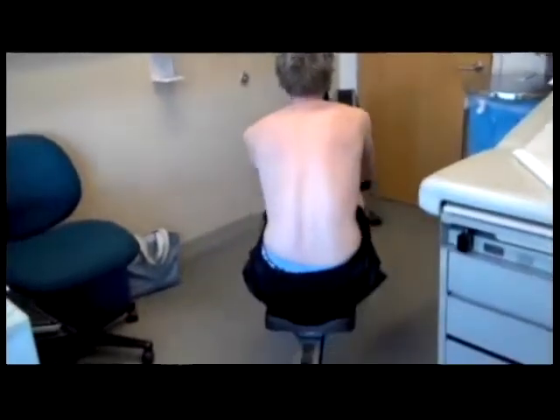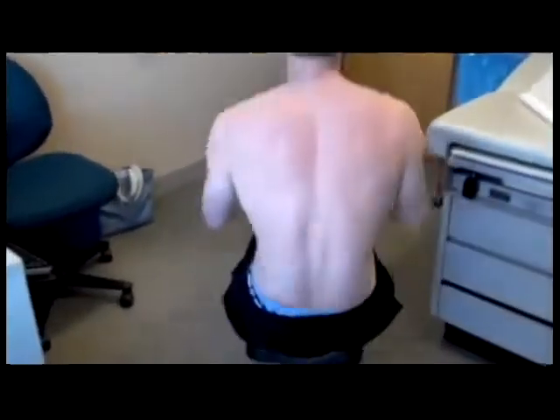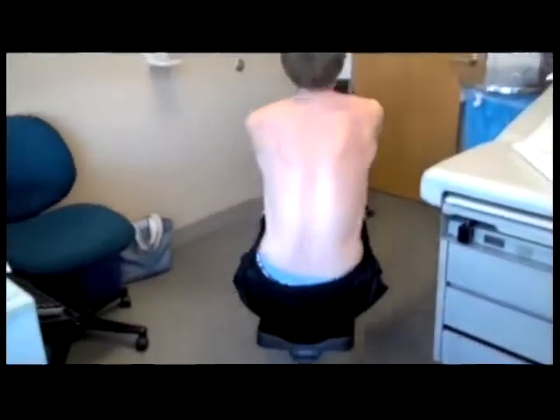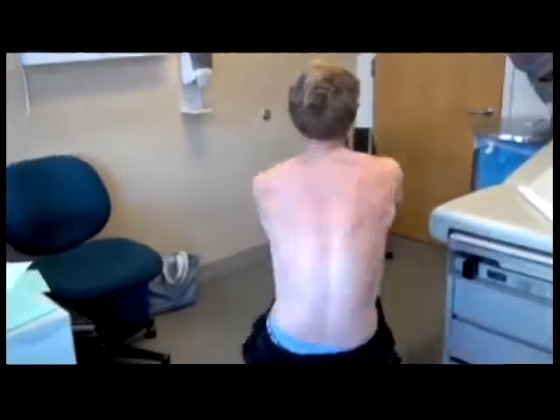Again, looking at his right upper extremity from the rear, one can see the hyperabduction at the shoulder with his right elbow being pulled away from his right side.